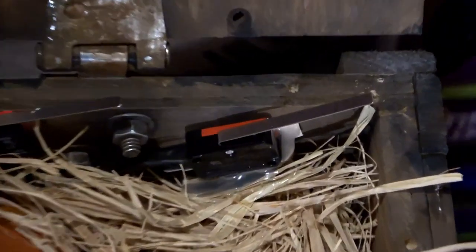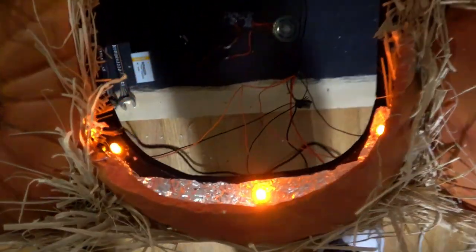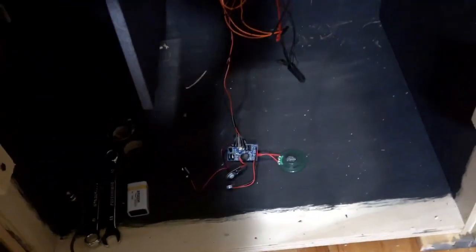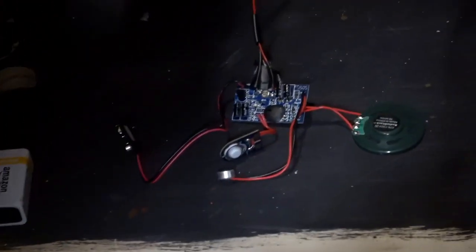Next we hooked up the sound and lights. We used two limit switches that would get tripped when the lid opened, setting off the imp's laughing sound effects and turning on the LED lights. This was a cheap sound recording device that I used that would ultimately have to be replaced.